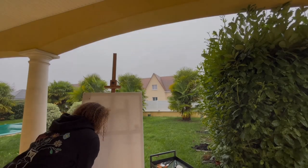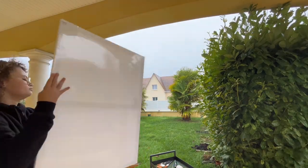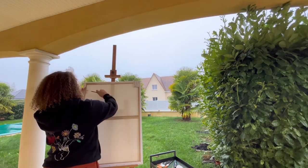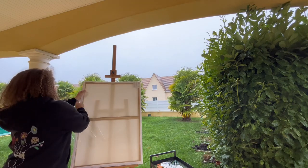First of all, I settle my trestle and canvas outside, because I really like being in my work environment when I paint. It's one of my first tips to create a work which has the most meaning for you, so you can find all your stuff peacefully.